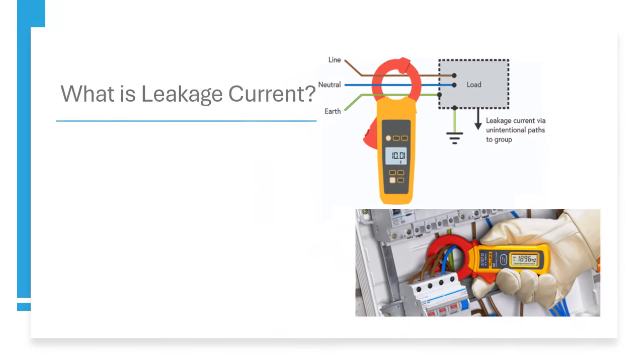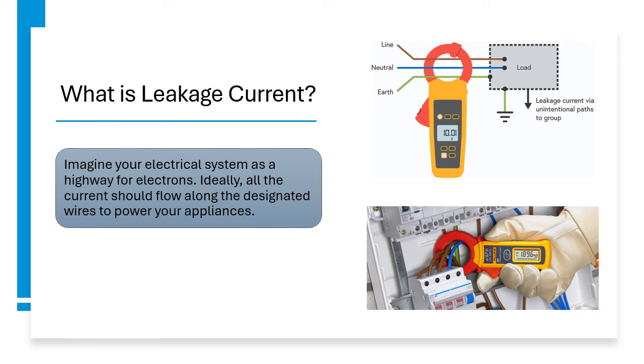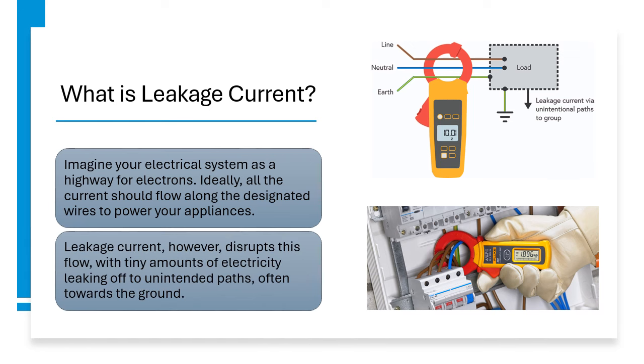What is Leakage Current? Imagine your electrical system as a highway for electrons. Ideally, all the current should flow along the designated wires to power your appliances. Leakage current, however, disrupts this flow, with tiny amounts of electricity leaking off to unintended paths, often towards the ground.